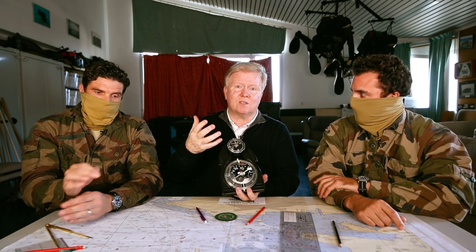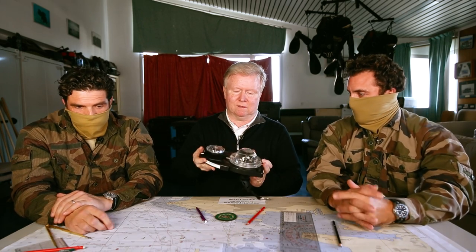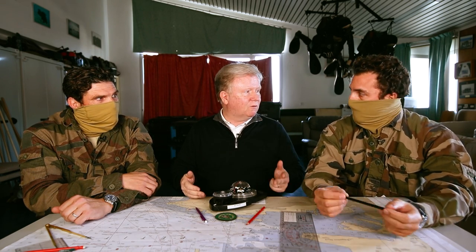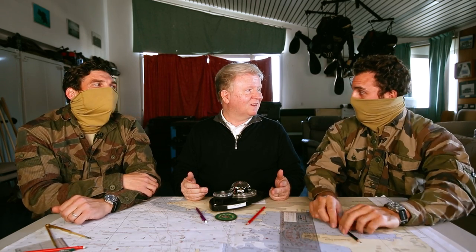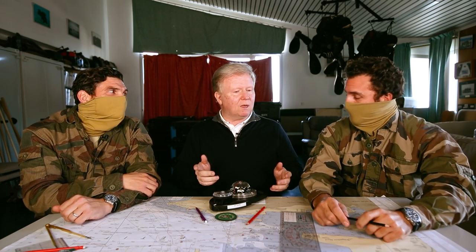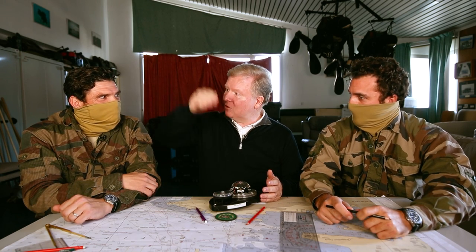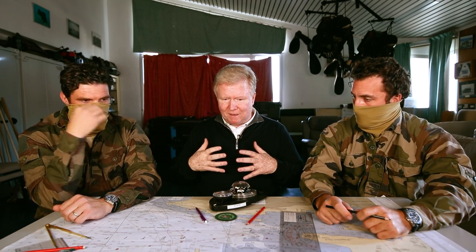Parfois ils utilisent des engins qui leur permettent d'aller plus vite et plus loin. Ce sont des gens hyper entraînés qui plongent quasiment tous les jours en période d'entraînement. Et vous êtes aussi capables de sauter en parachutage de plusieurs milliers de mètres — ça monte jusqu'au flight level 240. Vous pouvez sauter équipés : on est vraiment sur l'élite de la marine nationale.